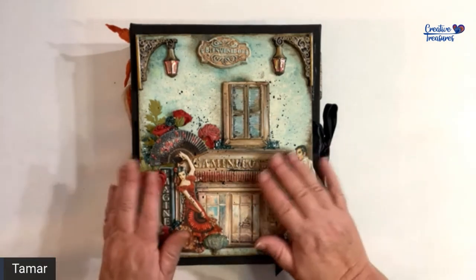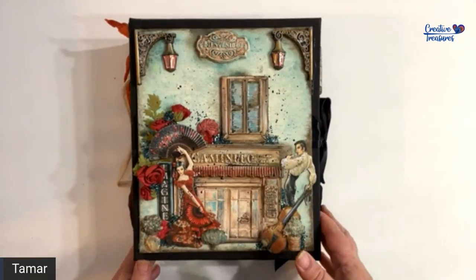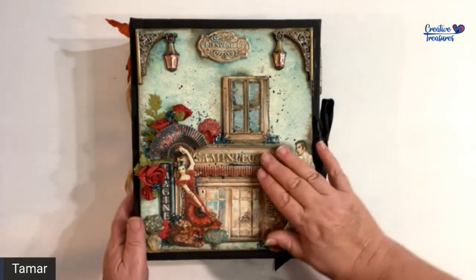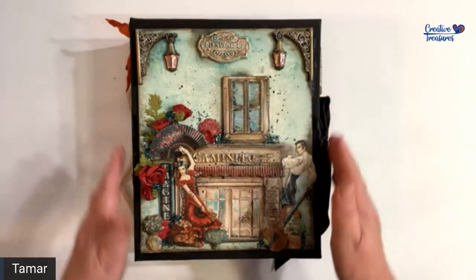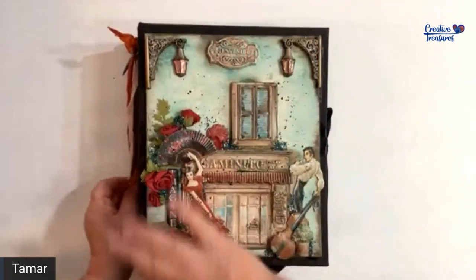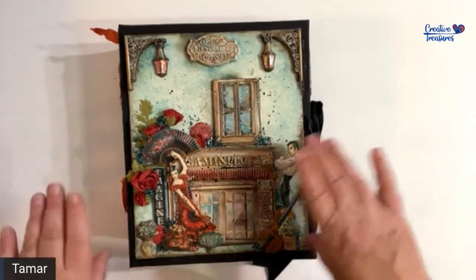Thank you so much for joining me on this walkthrough presentation of my new tutorial. This is with Desire, a new collection by Stamperia, and the designer is Dorota Kotovic. The link to the tutorial is posted in the description below. This album is ten and a half by eight and a half inches, the pages themselves are eight by ten, and the spine is three and a half inches.